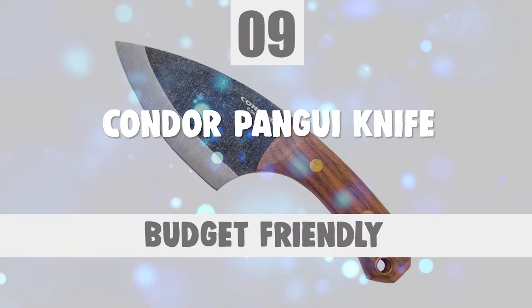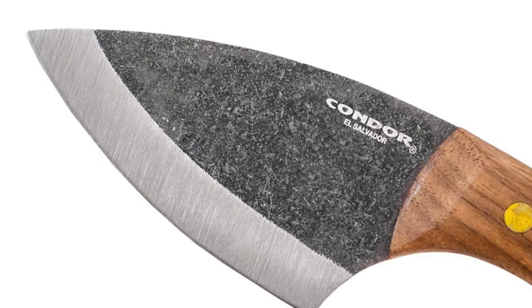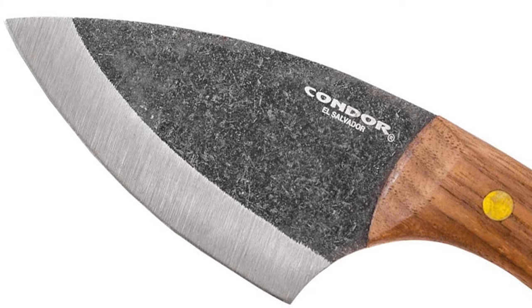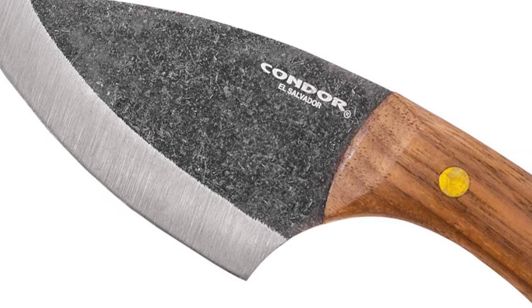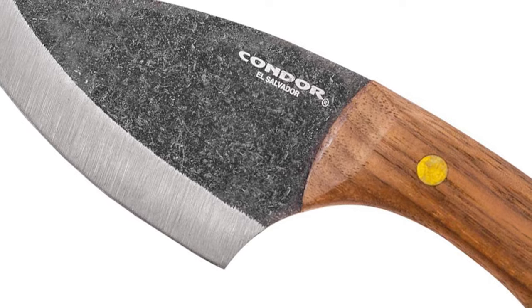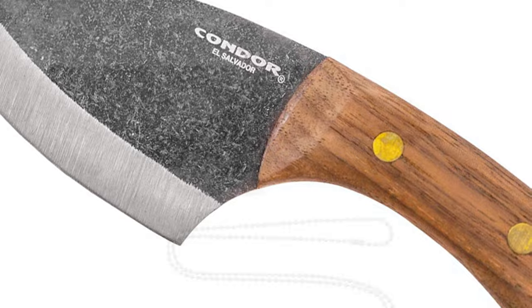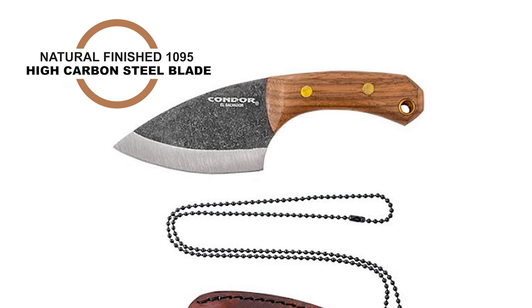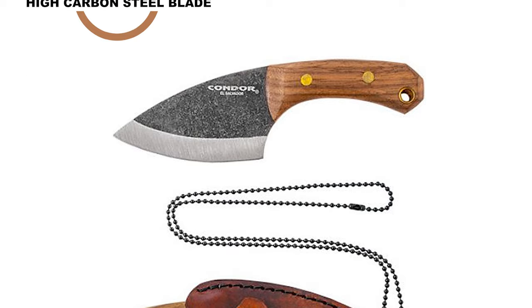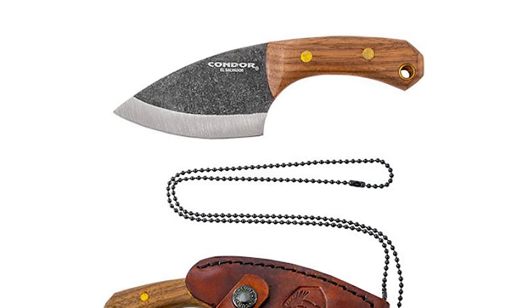Number 9: Condor Pangoe Knife. The name of the Pangoe knife is inspired by the claw of a cougar. The Pangoe from Condor Tool and Knife is a compact camping and general-use knife and a perfect addition to a hiking or camping trip. This Pangoe features a natural-finish 1095 high-carbon steel blade, with the edge hand-finished and polished to razor sharpness.